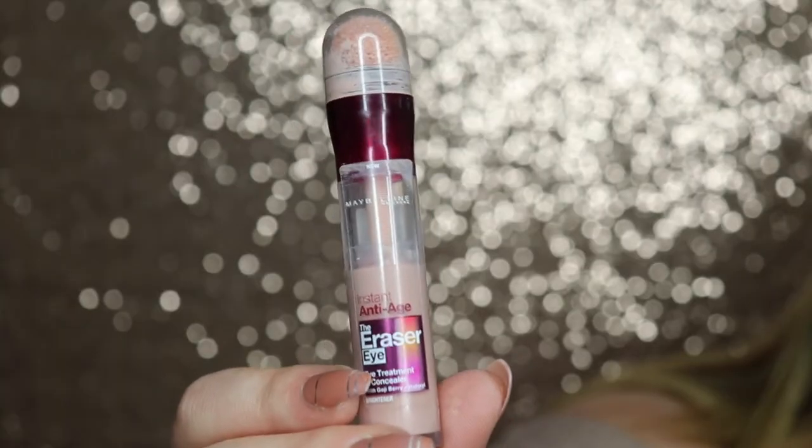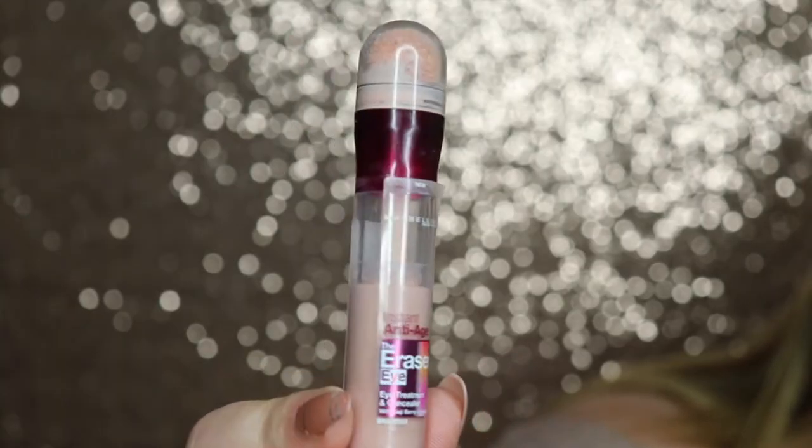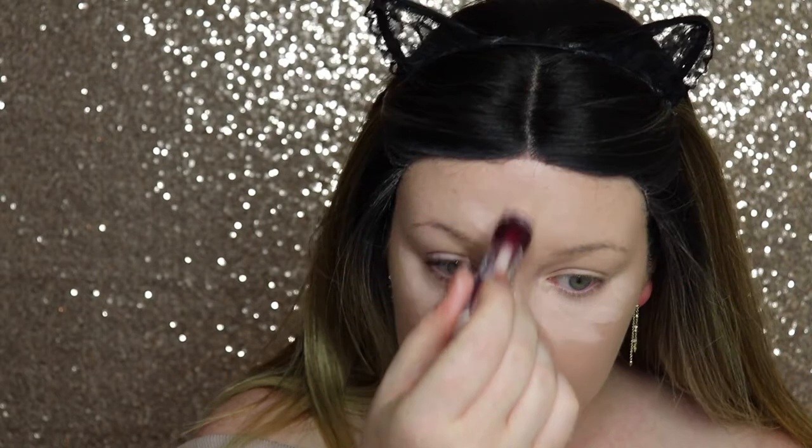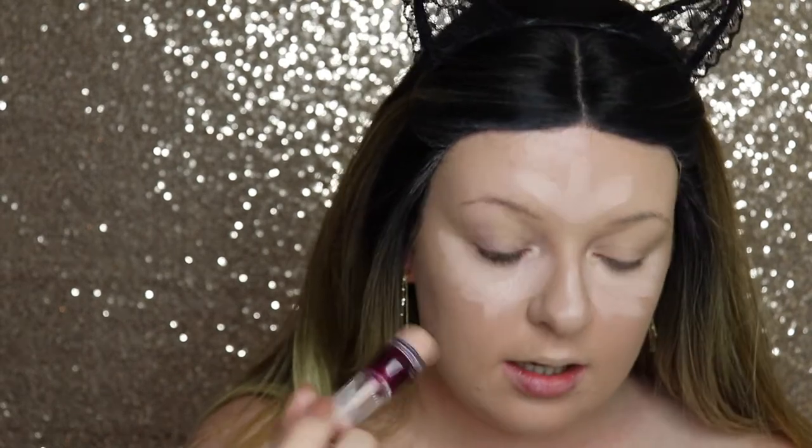I definitely have definition but it's not harsh or sharp — because I have five chins and no cheekbones! Now I'm going in with this Maybelline concealer — it's a really affordable heavy coverage concealer you can find in your local drugstore. It blends so quickly; you hardly need to really work it in.